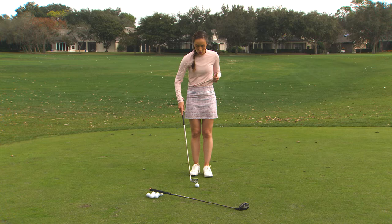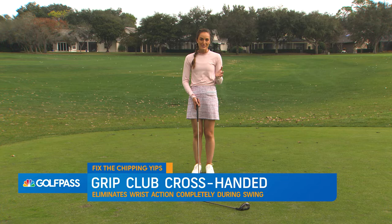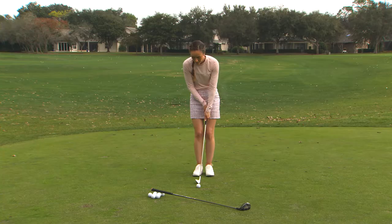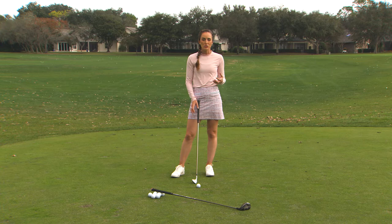The second drill that I find incredibly helpful for anybody who struggles with this problem is to actually go cross-handed. I putt cross-handed, but that's for a different reason. Here, going cross-handed takes that wrist action out of it to an extreme. For me as a right-handed player, that means putting the left hand lower on the club — it keeps the club face very stable going back and through the shot, versus having any issues with flipping or an inconsistent club face.